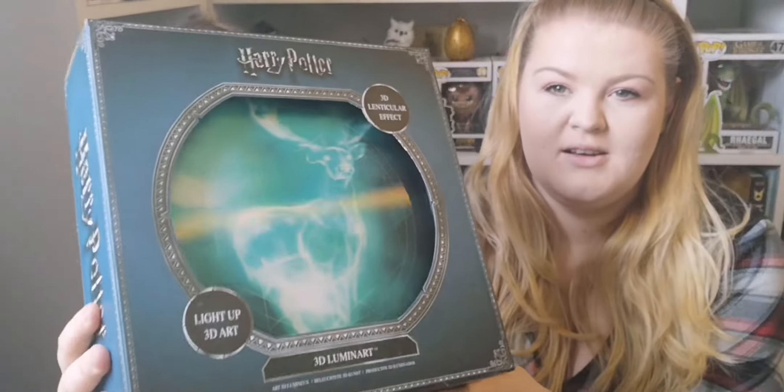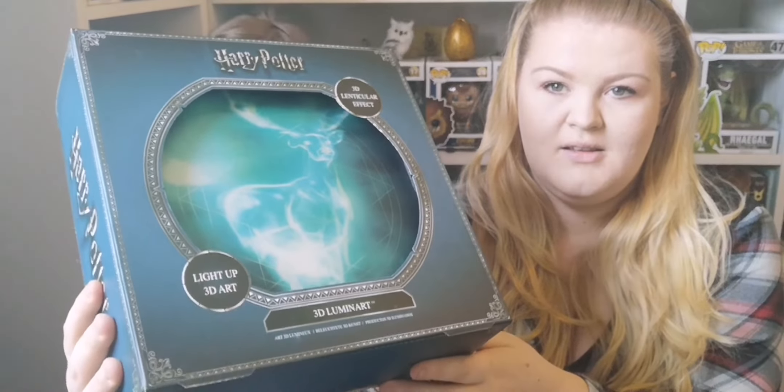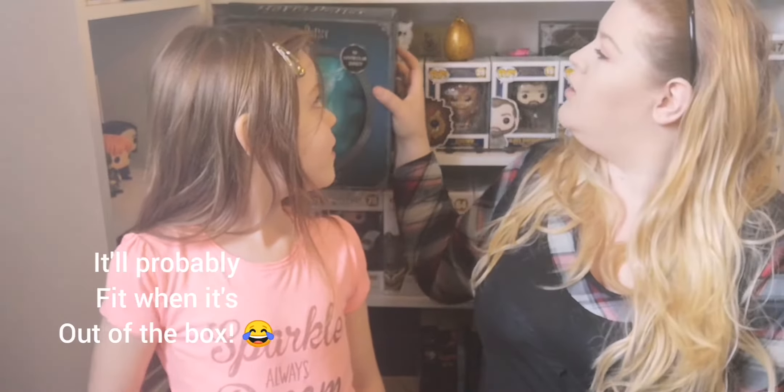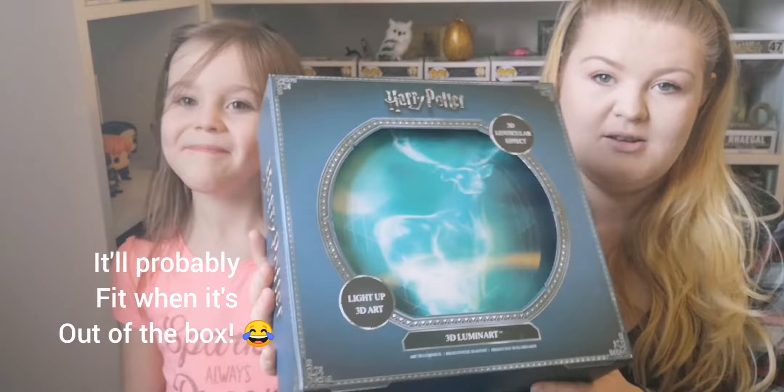I'm gonna start with this big thing in bubble wrap. Oh, that's mint! Wow, it's a 3D light-up Patronus — that's actually quite cool! Oh, is it too wide for the shelf? It's too big for the shelf. It could have gone on one of the shelves, but it's cool — I love it, it's really cool.